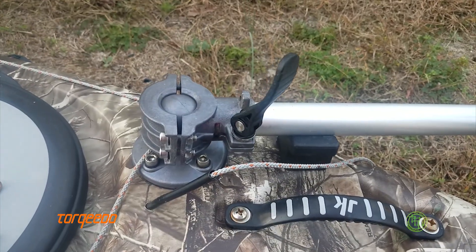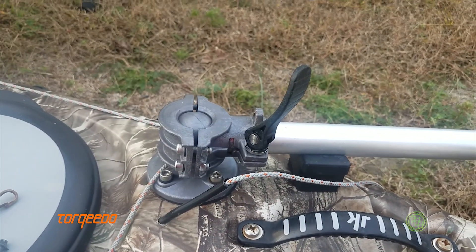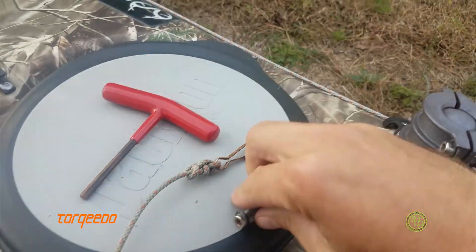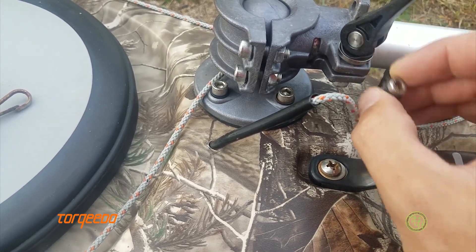Matt Trucks here at PlasticHull.net. The Torqeedo fishing motor — I came up with a new way to attach the motor quickly without using a hex key. The old way was an M6 by 2 bolt into a nut in the bottom.